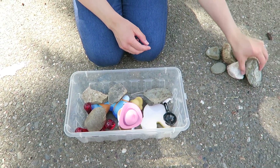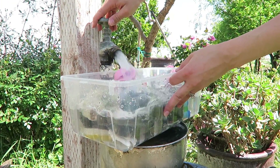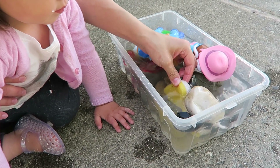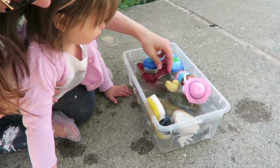Let them splash around in it, feel around, and discover what's underneath the rocks. It's a really fun way to keep them entertained and get them in the water when it's hot outside without having to buy a water table. It's cheap, easy, and fun — all these rocks I found right in the backyard.